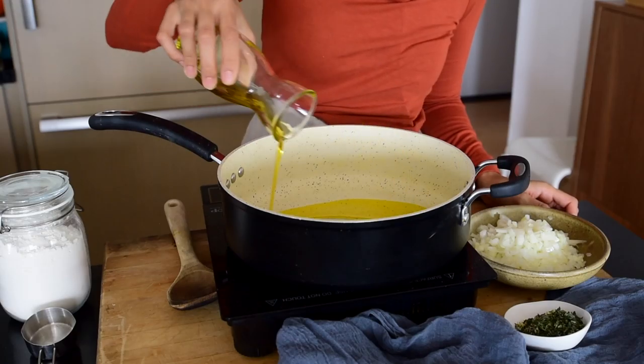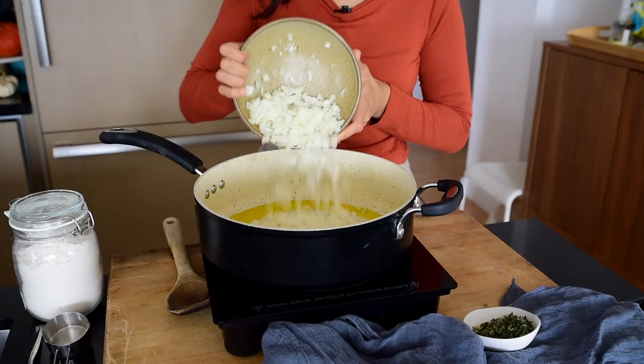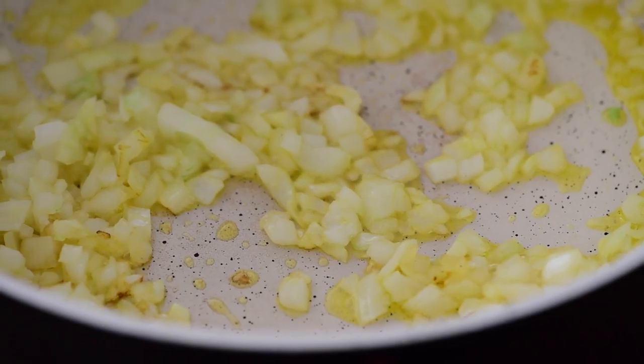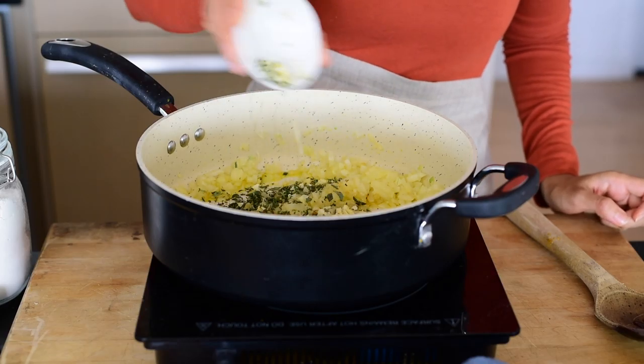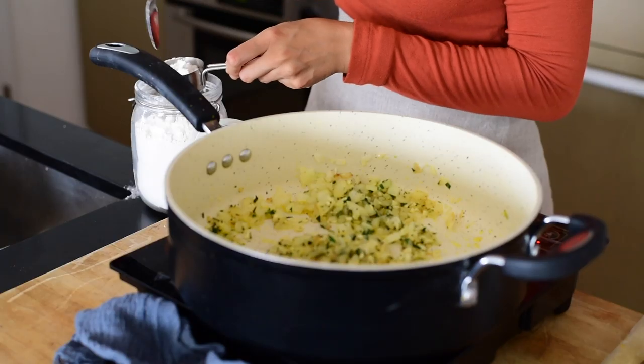The alfredo sauce starts with a roux. A traditional roux involves heating up a fat source like olive oil or butter, then adding an equal amount of flour and mixing it together until it forms a paste. Then to finish your sauce you pour in some liquid like milk, cream, or broth. To add extra flavor to our roux, I'm going to sauté some onions, garlic, and fresh herbs in the olive oil before adding the flour and the coconut milk.